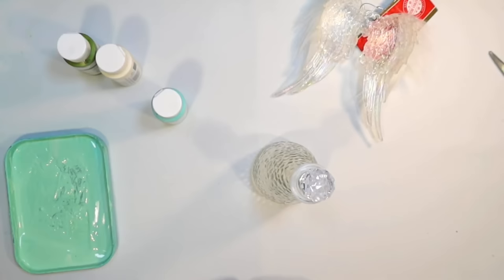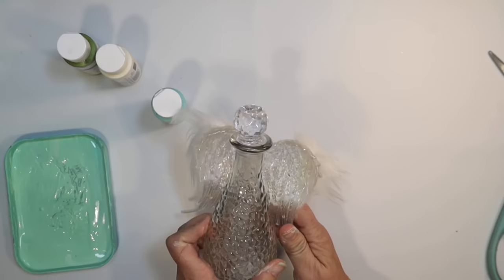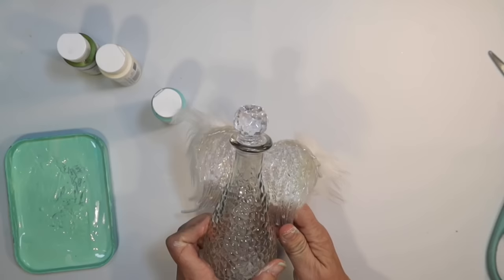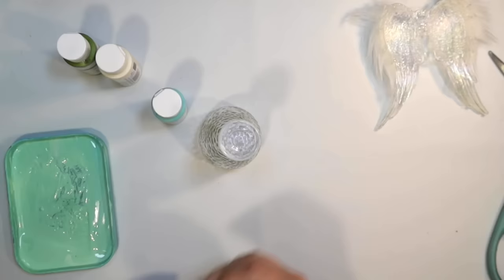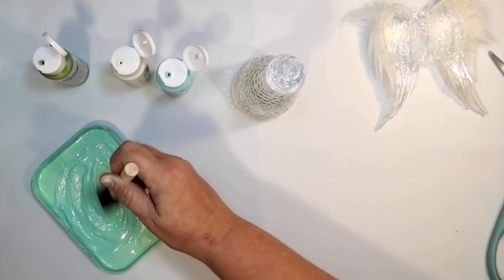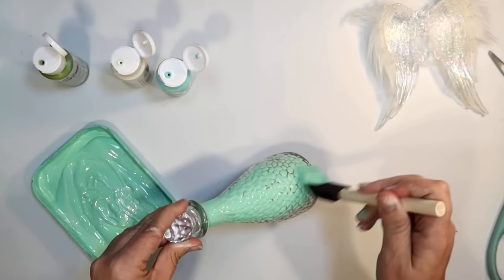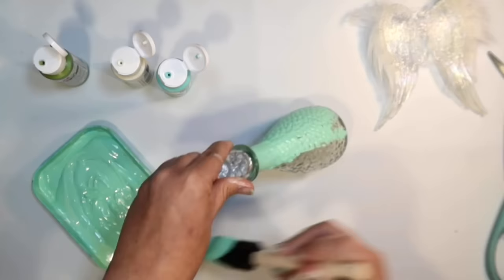For our next DIY, I wanted to do a Dollar Tree angel. I'm going to use one of these beautiful glass bottles from Dollar Tree and one of the angel wings Christmas ornaments from Dollar Tree. I thought we could do a little coastal Christmas angel by attaching the wings to the back of the bottle — it's just the right size. The bottle I'm using is one of the clear glass ones, but we could always paint it. I'm going to mix up some more of that paint we were using — the blue, the green, the white — mixing my own little custom color, and going over that beautiful textured glass bottle with that color.